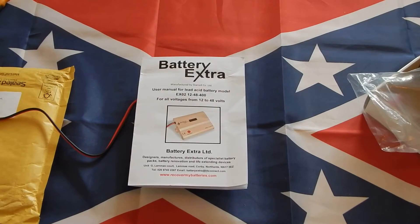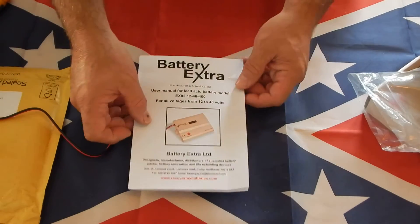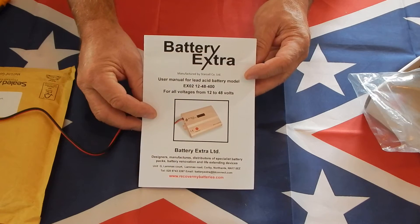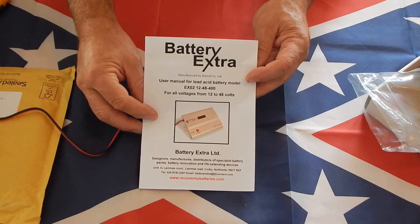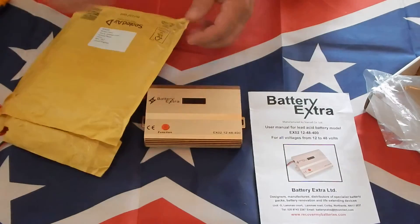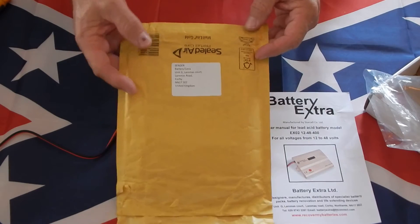Hi there, YouTube friends and subscribers. This is a take two — I couldn't get the original take to upload. This is the Battery Extra battery reclaiming system and desulfater. I ordered this on November 21st and it just showed up today. It came from Battery Extras over in the UK.